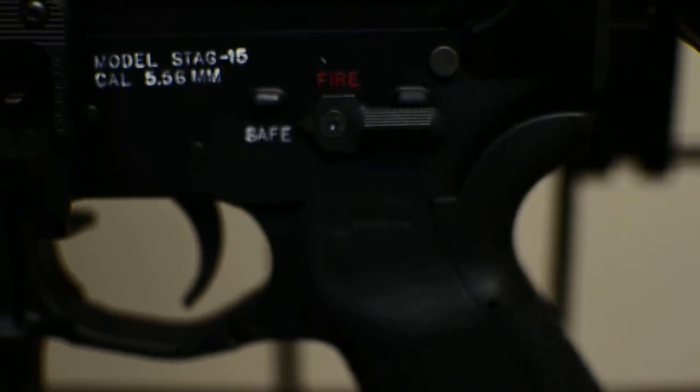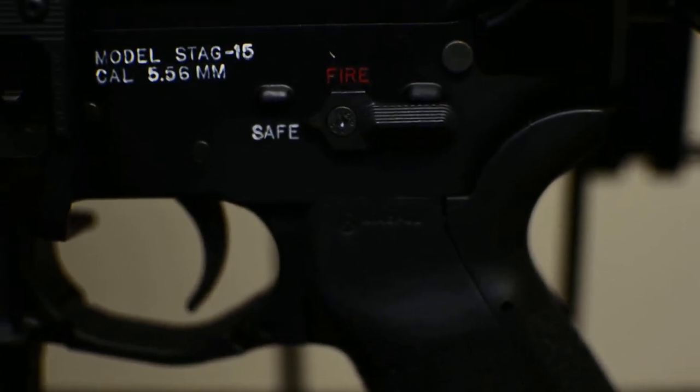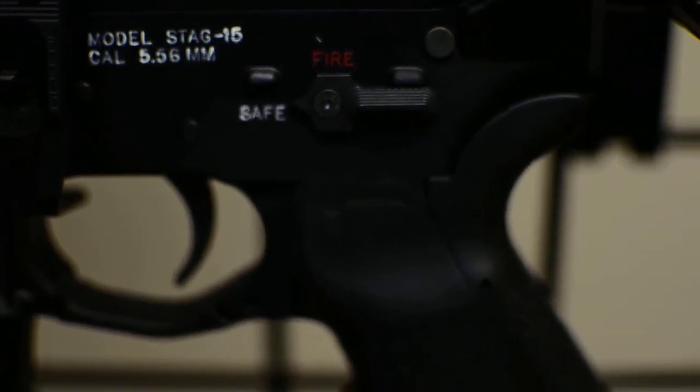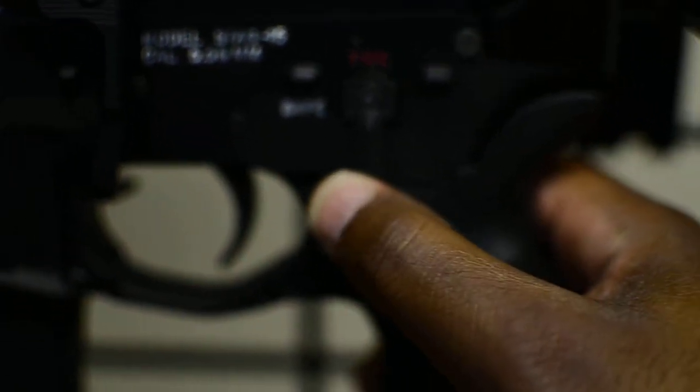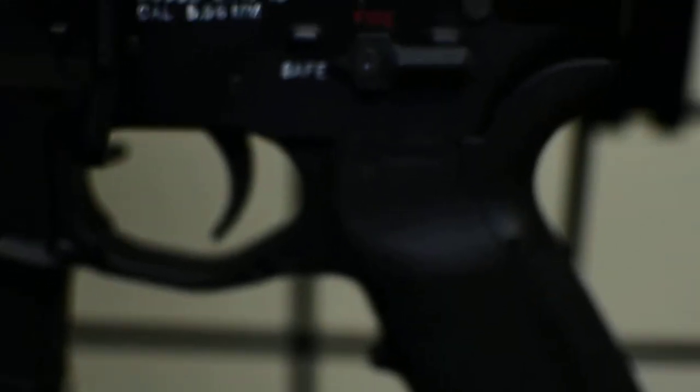The other thing was the Striker Industries safety switch. I definitely like this one a lot better than the stock one. It's not quite ambidextrous enough, but I like it, so hopefully that'll work out pretty well for me.